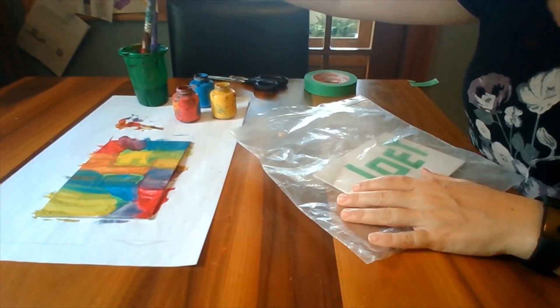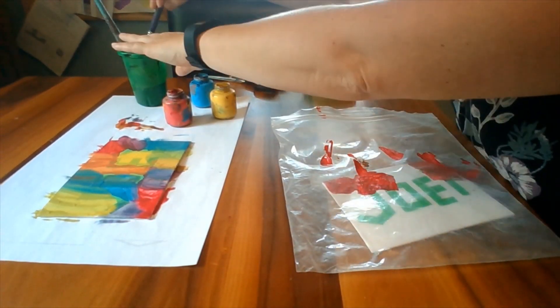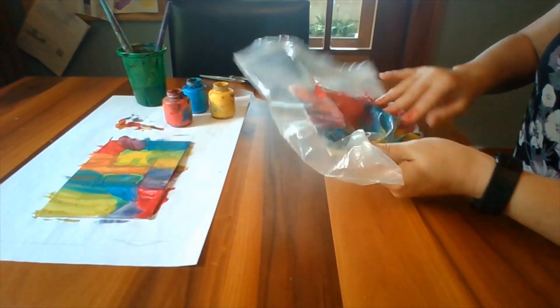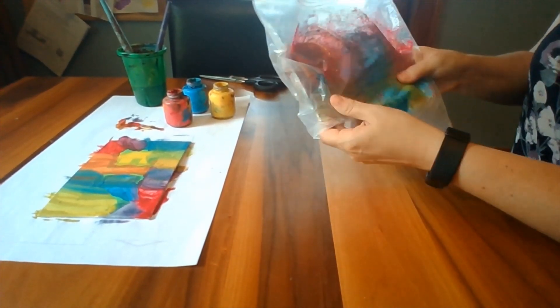Let your paint dry a little bit before the next step. For younger children, you can place your taped canvas inside a Ziploc bag, squirt a few colors of paint inside, close it up, and let your little one squish the paint all around.